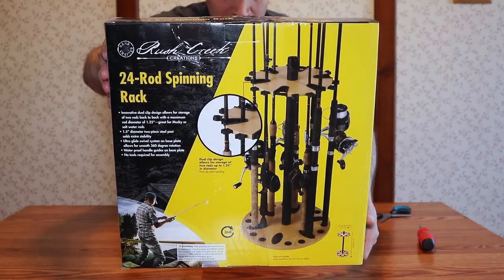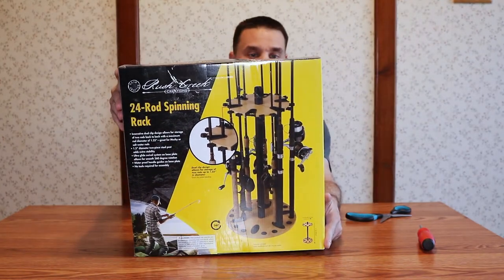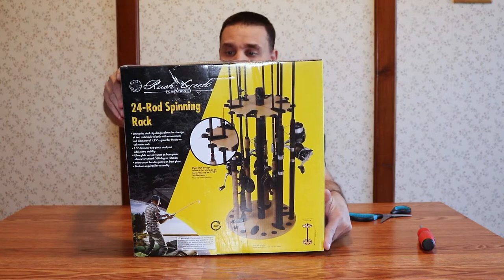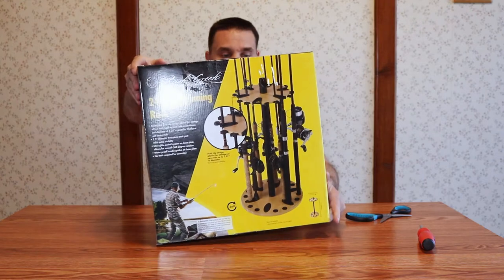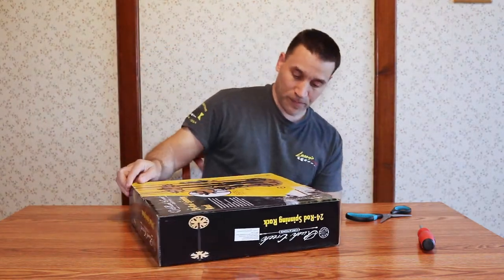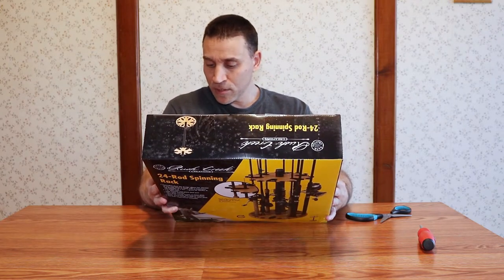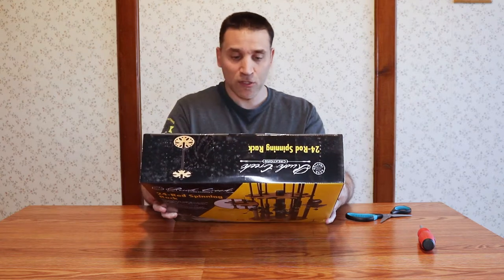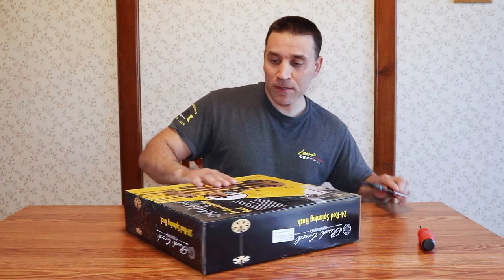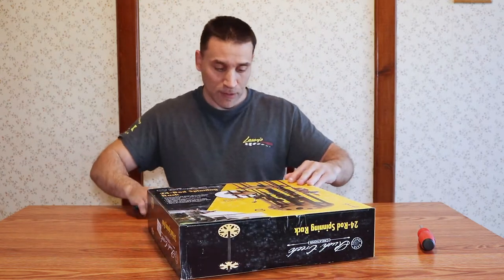Looks pretty good. I got it on Amazon, I'll leave the link for it. It's a 24 rod spinning rack. The bottom spins on it and it has the clip design. 14.7 inches wide, 31.5 inches tall. Boy do I need this. One time I got to show you guys my fishing reels and rods.